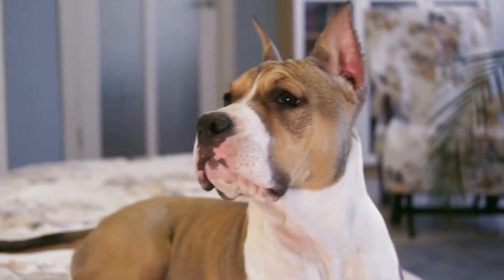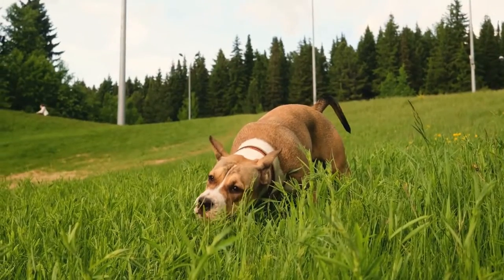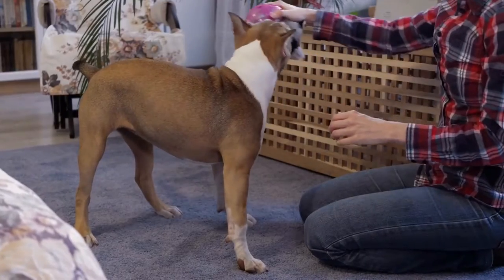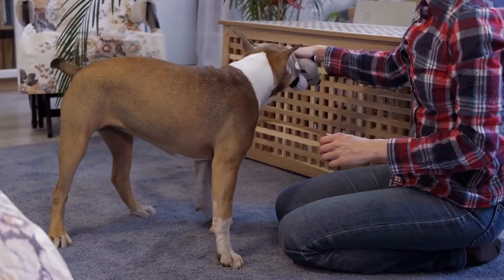Keep them hydrated. Just because it's cold doesn't mean your pet doesn't need water. Make sure your American Staffordshire Bull Terrier has access to fresh water at all times. Dehydration can be a problem during winter because pets may not feel thirsty or show symptoms like they do in the summer.